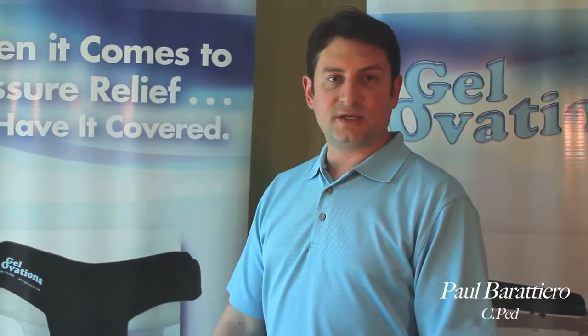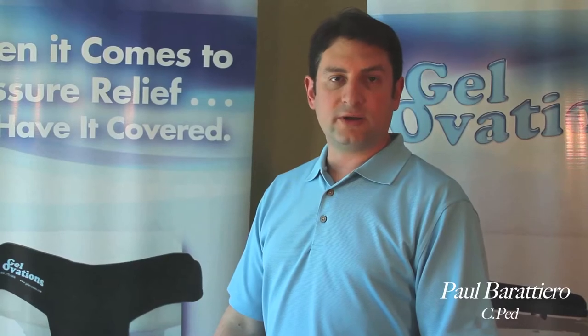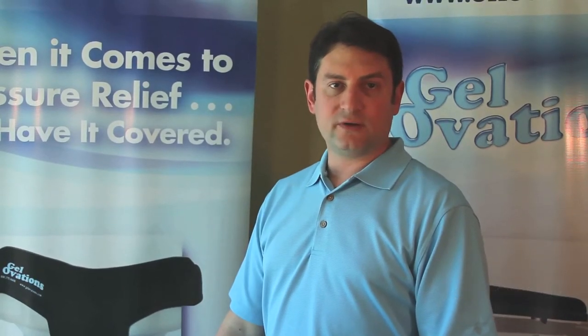In this video I will introduce the Gel Ovations Walker Handle Cover, Rollator Handle Cover, Cane Handle Cover, and Crutch Top Cover and Crutch Handle Cover, and how to apply them properly and install them for use.